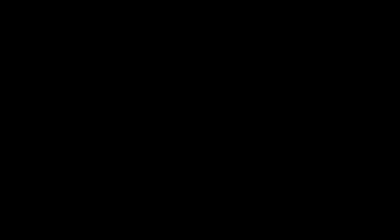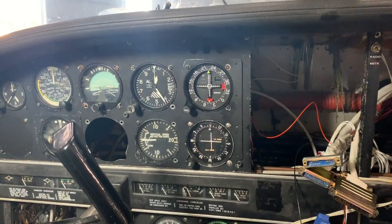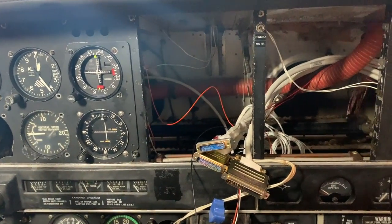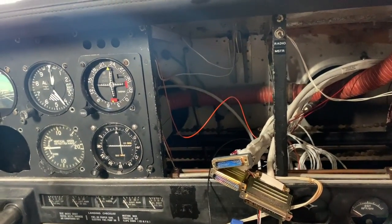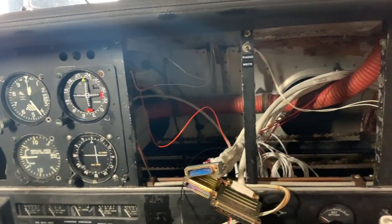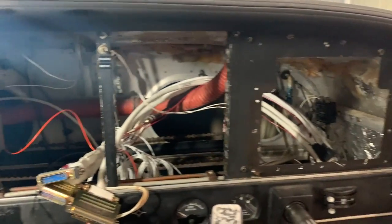We're starting to make some progress. We've got the VORs in and getting some harnesses wired up. It's super easy so far — just a hot wire, a lighting wire, and a ground. That's it. Now we're going to start putting in some trays and stacks and get everything going.